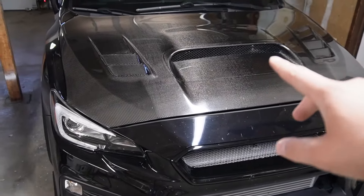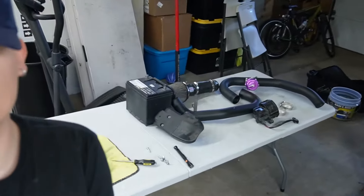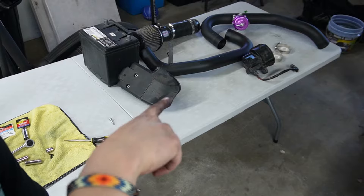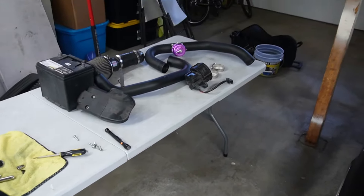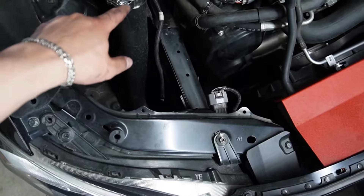That was not fun, but as you can see I pulled out the front mount and the cooler piping, the air pump, the battery, and the intake. So this is how the engine bay looks right now. You got the space right there — I really hope I don't have to take that piping out.